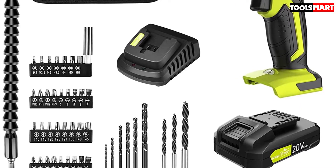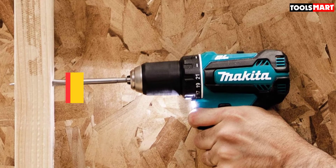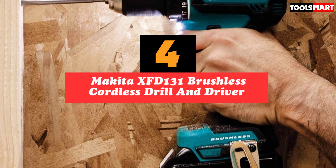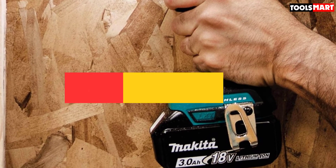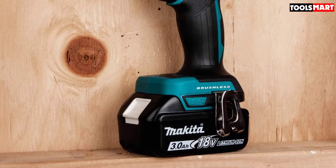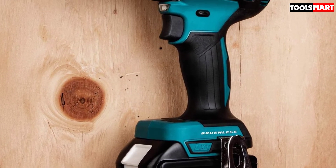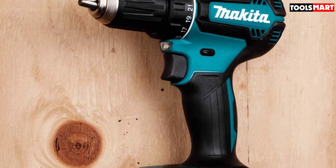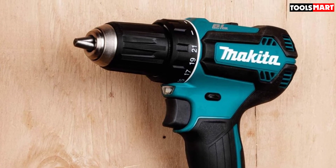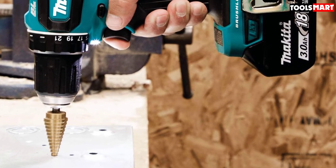At number four we have the Makita XFD131 brushless cordless drill and driver. Want to know what 440 in-lbs of max torque feels like in a cordless drill? The Makita XFD131 delivers up to 440 in-lbs of torque while weighing only 3.8 pounds, giving it one of the best power-to-weight ratios available. Equipped with a brushless motor that delivers up to 50% more work per single charge, it allows you to work for long periods without needing to recharge frequently.